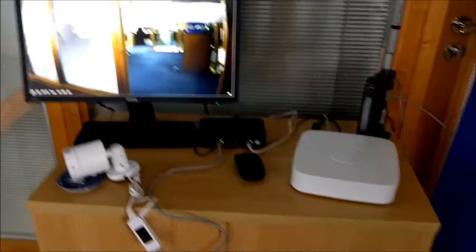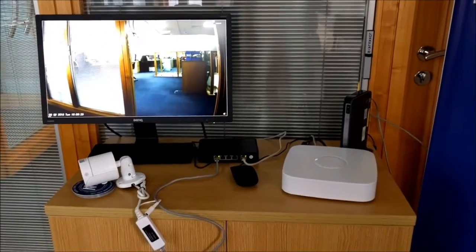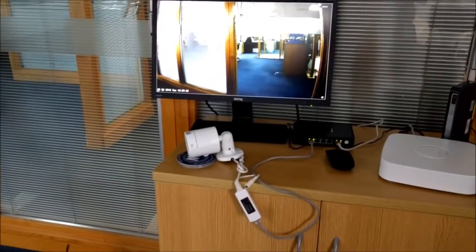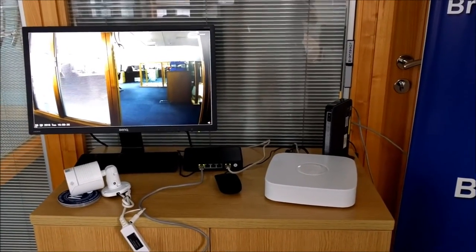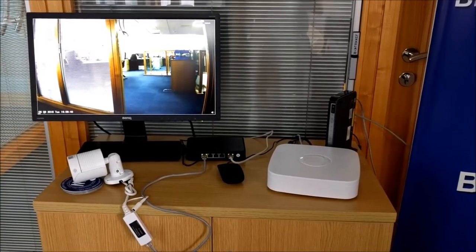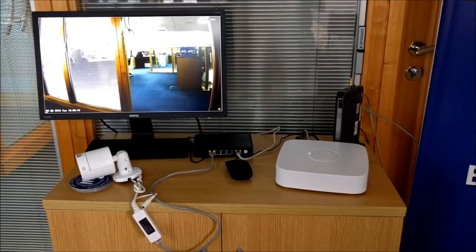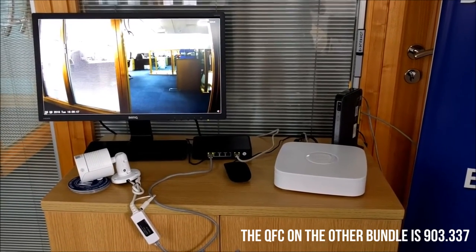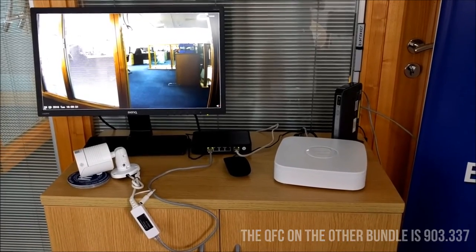The NVR in the kit supports up to 9 cameras, each camera can be up to 1080p full HD. With the bundle you get 1 camera and the 4-port switch, and you can easily add another 3 cameras to give a total of 4. We also have a separate bundle with everything the same except the switch, which comes as a 9-port switch with 8 ports POE, allowing you to easily add 8 cameras.